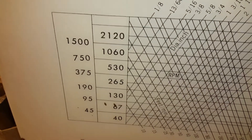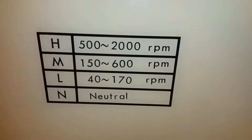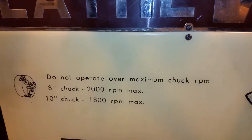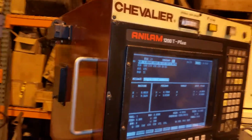So it goes up to 2100 RPM and as low as 40? Yep. It's got high, medium, low. And you not only have to swing the handle, but there's also a corresponding M code that you call up to help it change speeds. Eight to ten inch chuck.